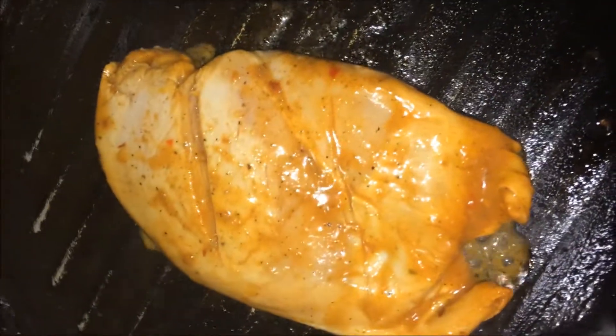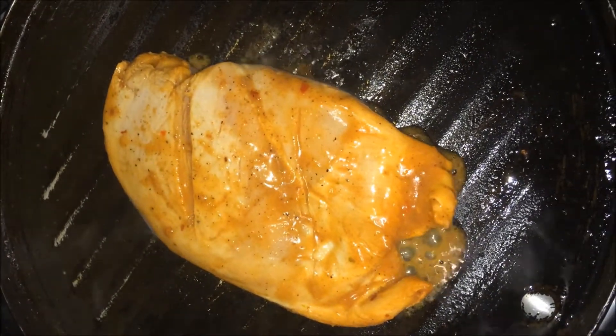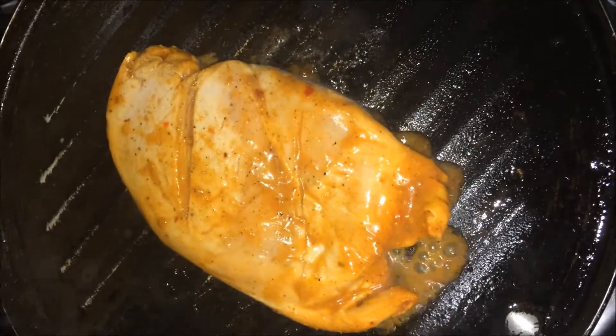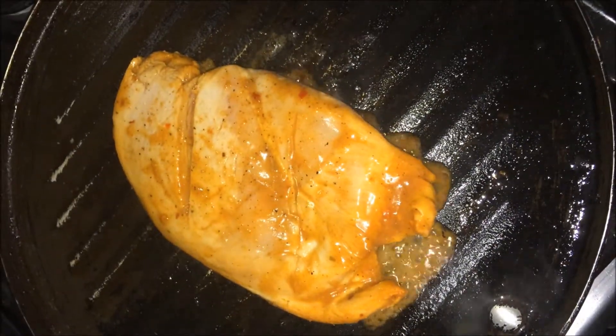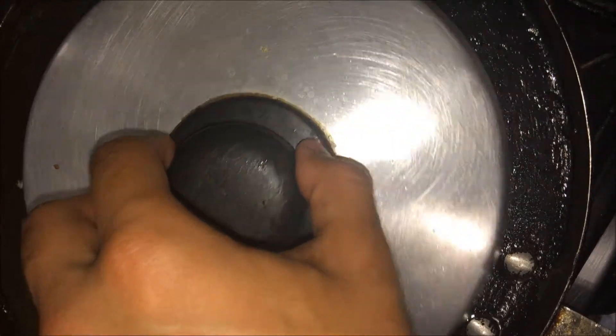Let's do this — chicken goes into the pan. Grill it for about 5 minutes each side. Potatoes are in the oven, and then I'm going to come back and grill them as well. Then you're going to add the potatoes.